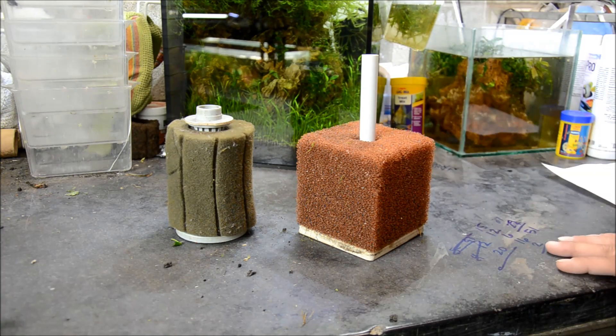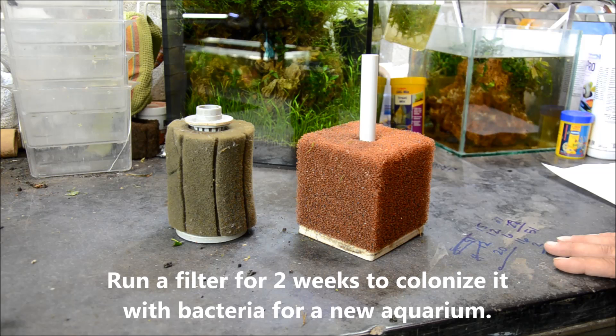The best part of these filters for me is absolutely how cheap they are. For just a few dollars you can get adequate filtration for your aquarium that really does do a good job. They're super easy to clean — you just rinse them out in old tank water, or if you're like me with a well, you can rinse them right in the sink. They're great because you can put extra ones in your aquarium to have seeded filters ready to move to new aquariums.